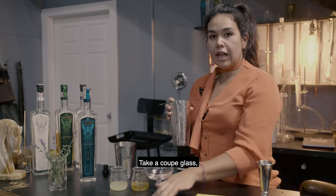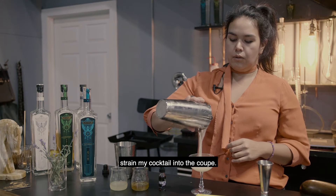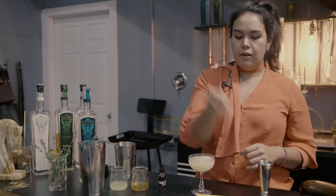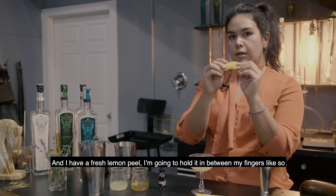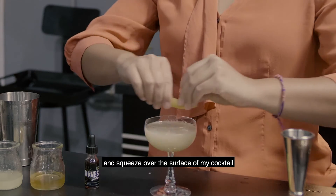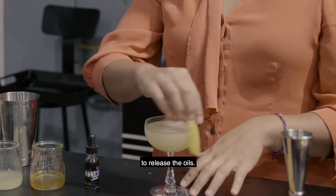Take a coupe glass and strain my cocktail into the coupe. I have a fresh lemon peel — I'm going to hold it between my fingers like so and squeeze over the surface of my cocktail to release the oils.